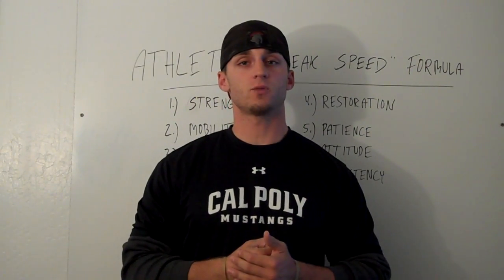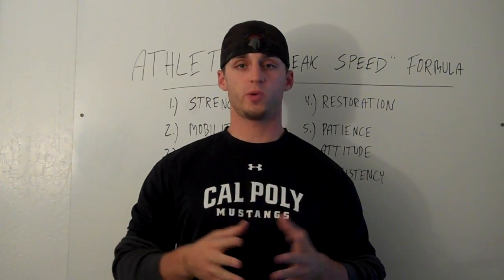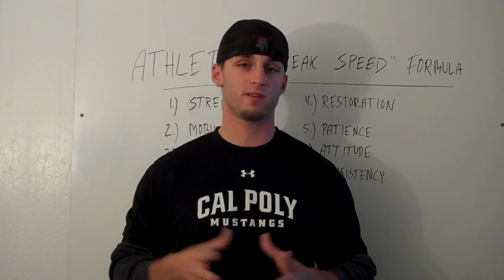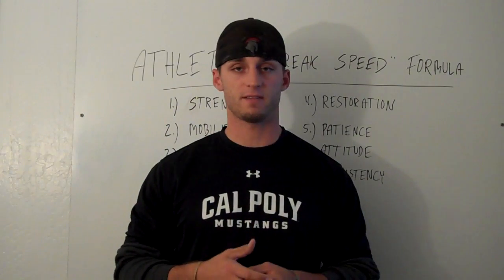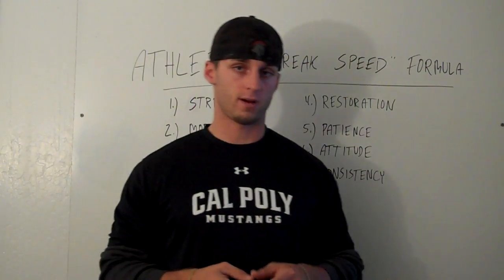Hey, what's up guys, John Cortese here with CortesePerformance.com and CTSGym.com. Welcome to the free Speed Athlete video. You're here because you opted in for this free video, and I'm just going to share with you some really easy and simple steps to follow to help your athletes get faster, whether you're a parent, coach, or athlete. Hope this can be of some benefit for you.